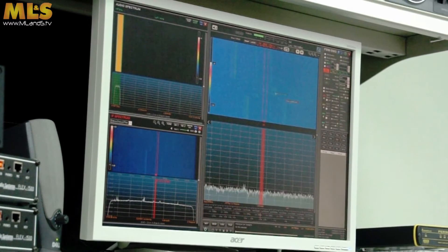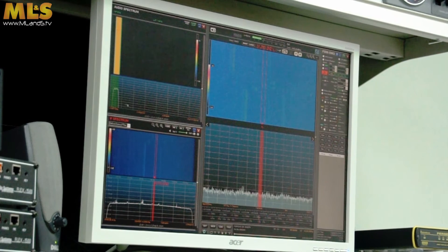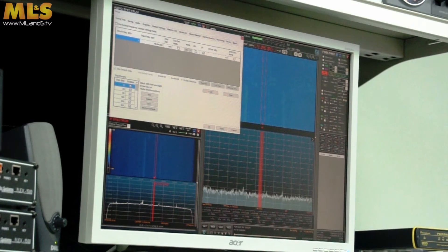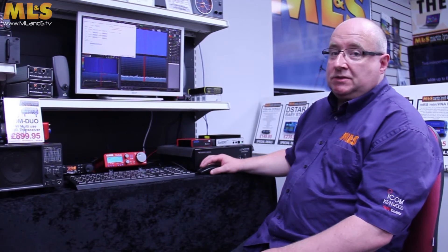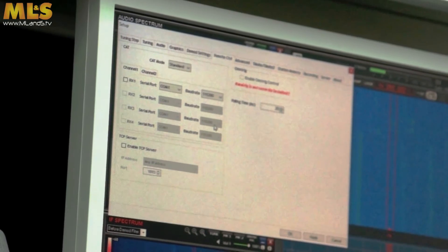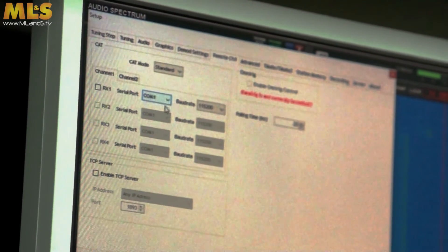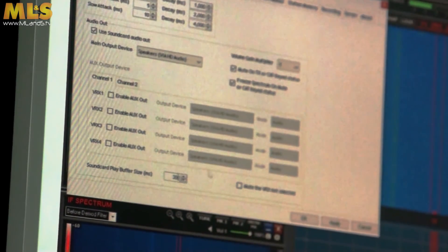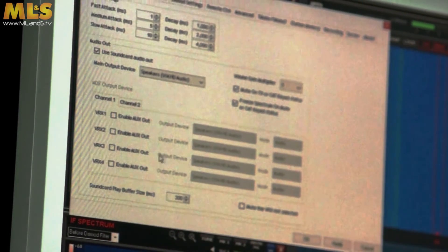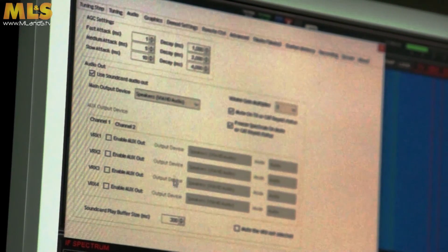You have the waterfall, the pan adapter, and all the various controls that you get with that. One of the unique things you can do with this is you can actually set it so that you can control it via other pieces of software. So for instance, if you're doing digital modes, or SSTV, or anything along those lines, CW skimmer, anything like that, you can actually then control each one of these slices via a different COM port. You can then put all the sound out through various different ports, so you can send the sound to other pieces of software. You can obviously then decode pictures, text, anything you really want to use it for.